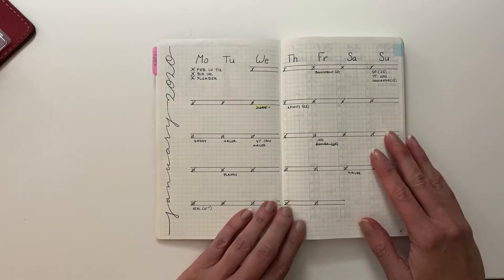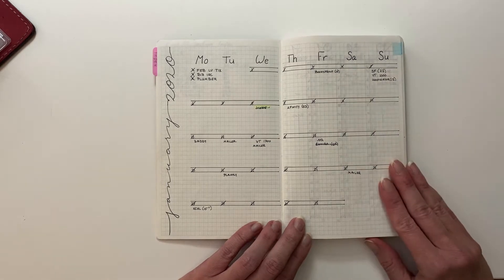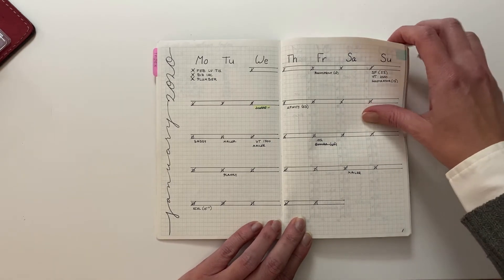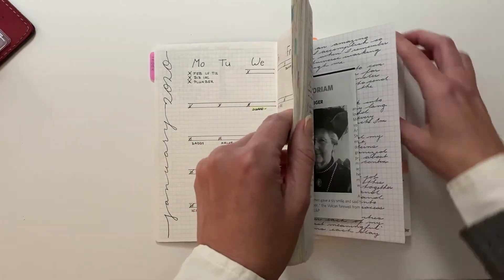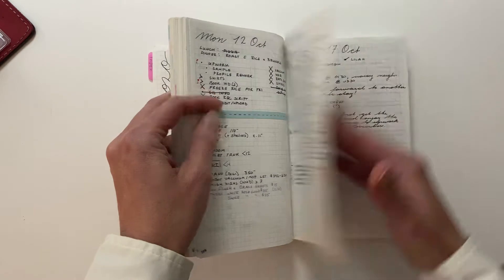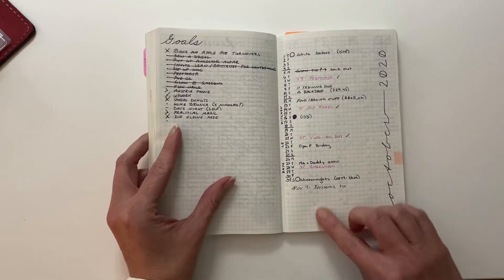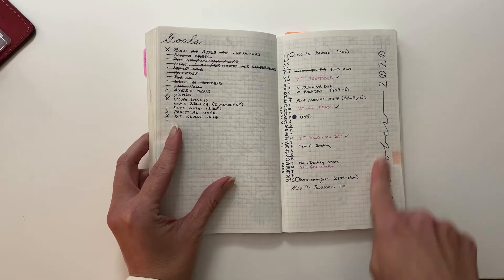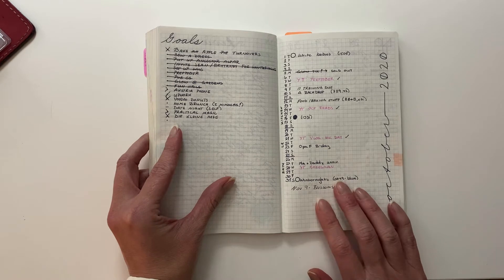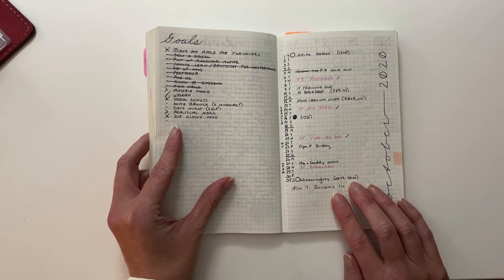And then we go straight into my monthly. You will see I did not really use my monthly for a whole heck of a lot, and therefore by the end of the year, we get very minimal. By October, I believe this was the first month I did it this way — I just went to a one-page month and attempted putting some goals on the other side.